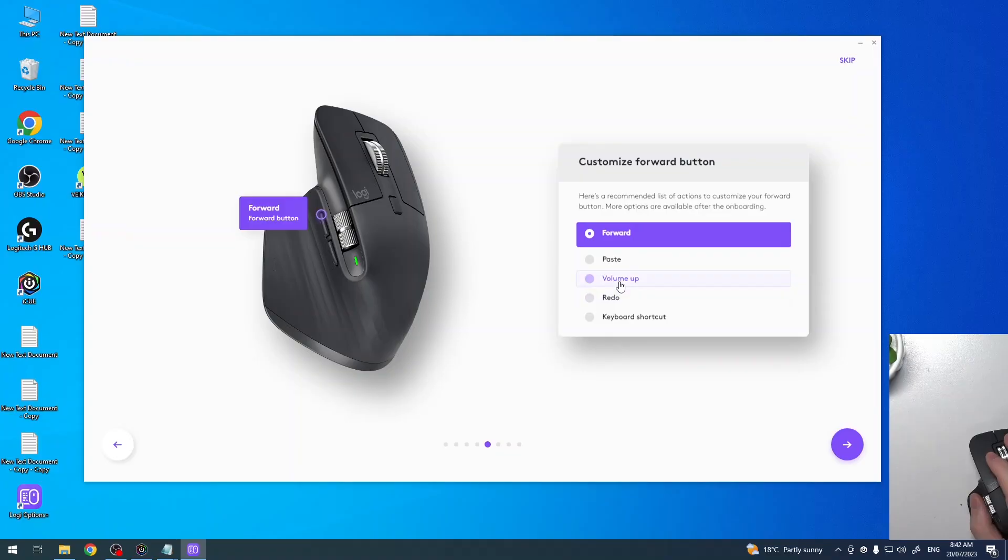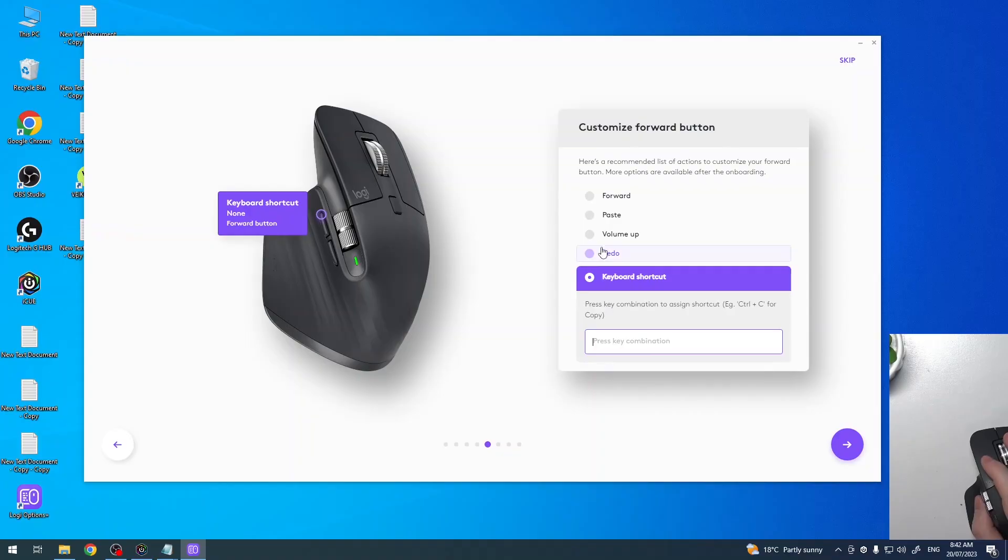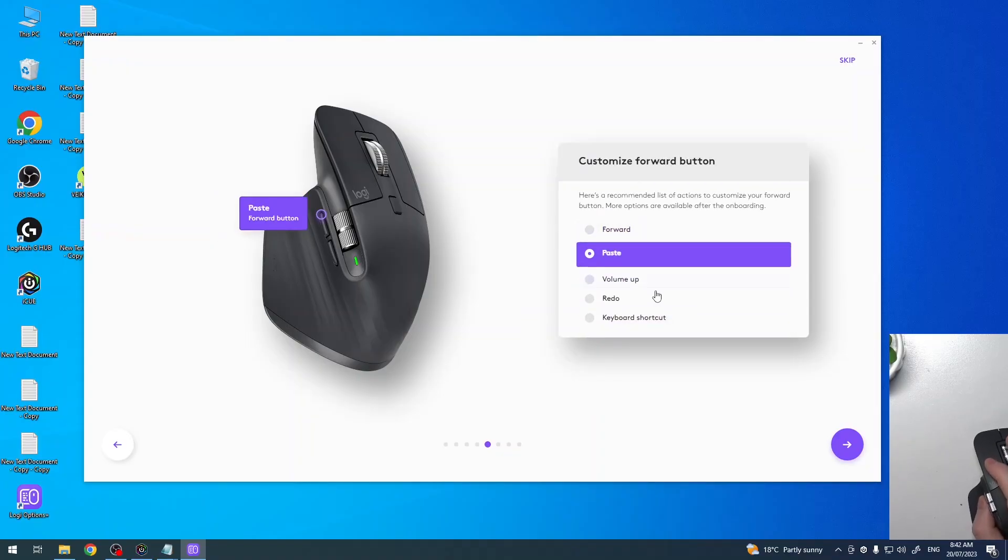Then we have the forward button, and here again we have options: paste, volume up, redo, or use a keyboard shortcut. Since I went with copy for the back button, I'm going to go with paste here.